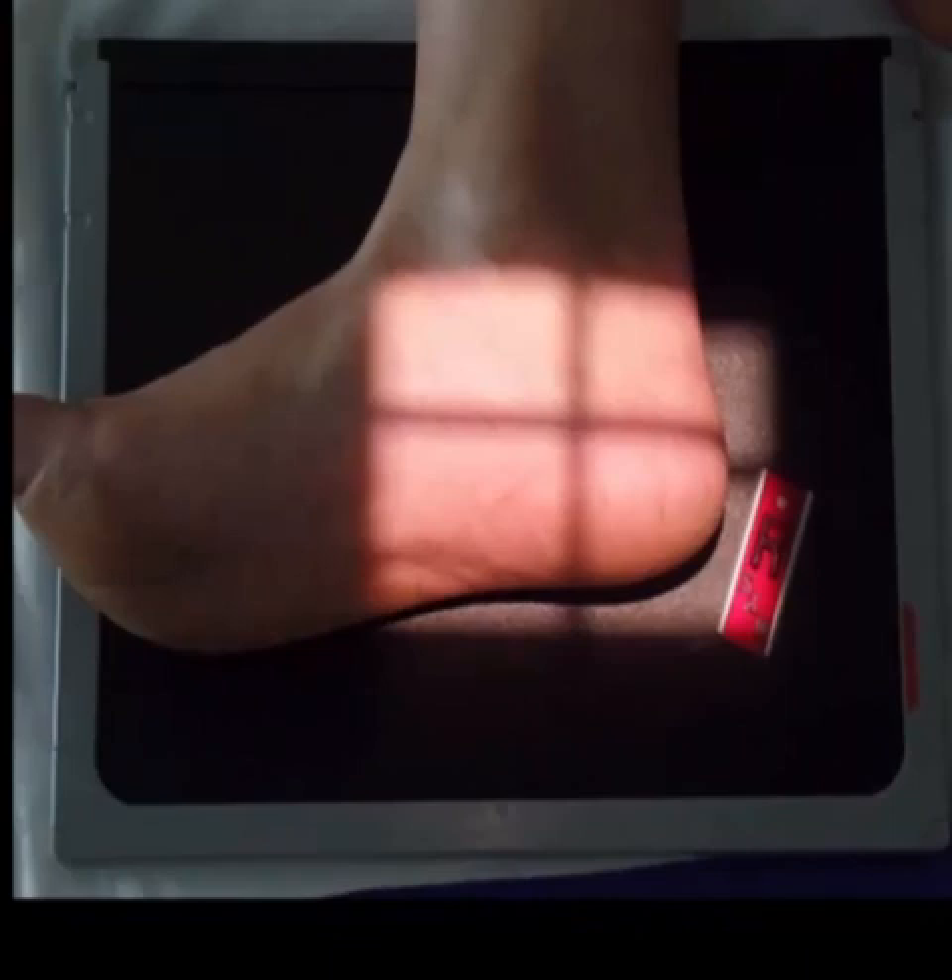Center the calcaneus to the IR and direct the central ray approximately one inch inferior to the medial malleolus. Then collimate as demonstrated here.